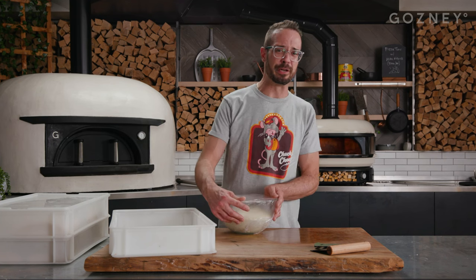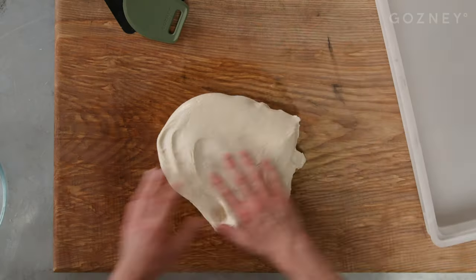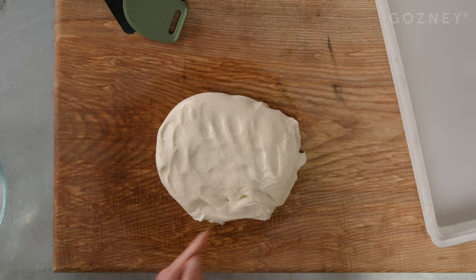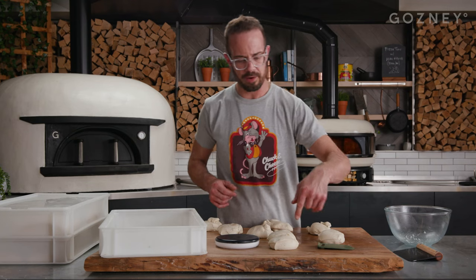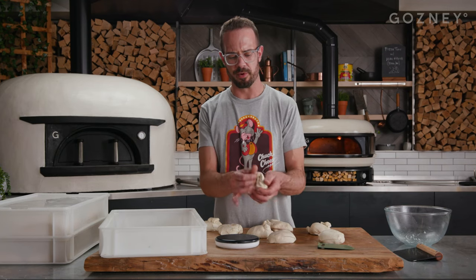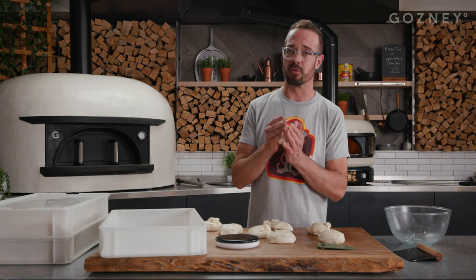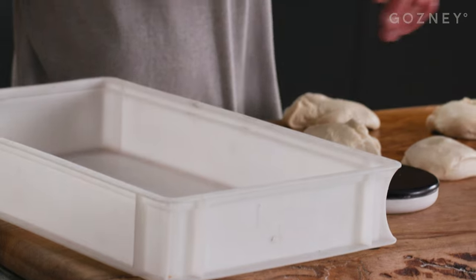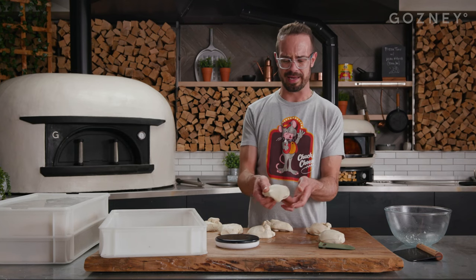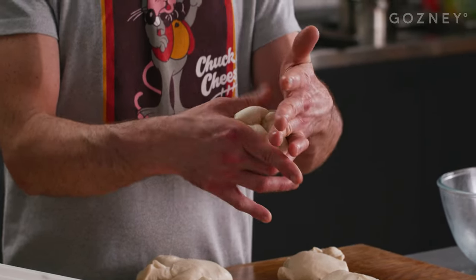So the dough has been in the fridge for about an hour. It's feeling cold, feeling a little tempered down. We're going to plop it on our work surface, break them out and ball them up. I'm going to put down just a little bit of oil so it doesn't stick to the surface. We're chopping these up to around 200 grams. Now we're just going to ball these up and put them back in the fridge — we can use these the next day, but ideally you're going to want to wait about 48 hours. Remember, these are going to sit for about two days in the fridge, so you want to make sure you ball them up pretty evenly. Take it and form a little dough ball, then seal off the bottom like so.